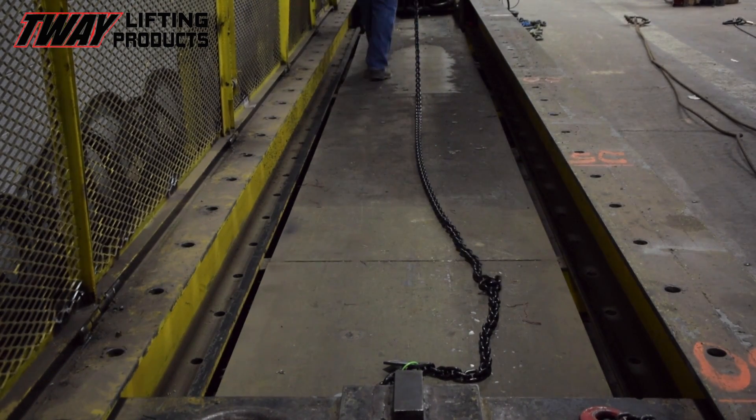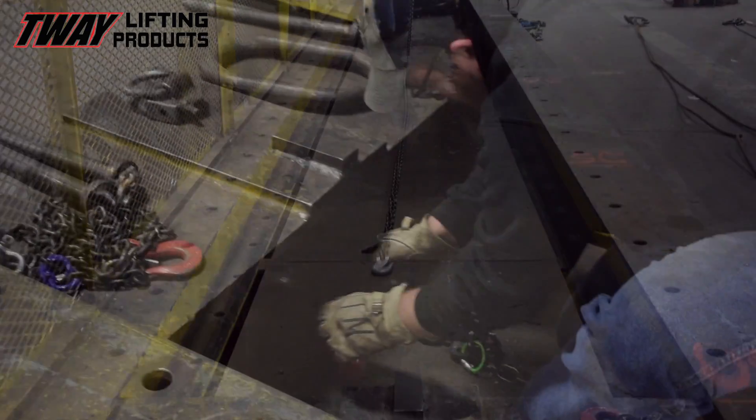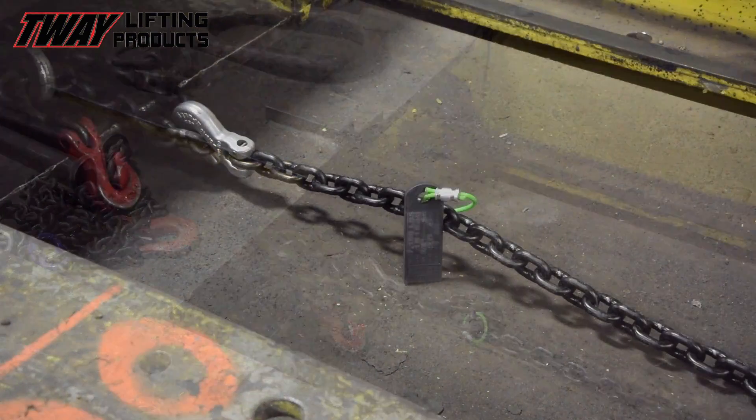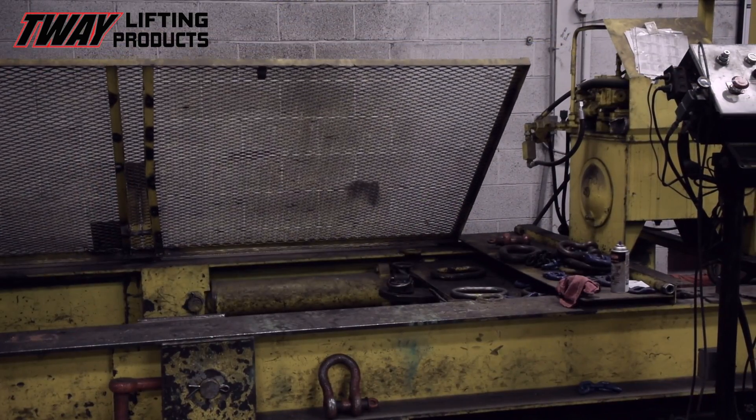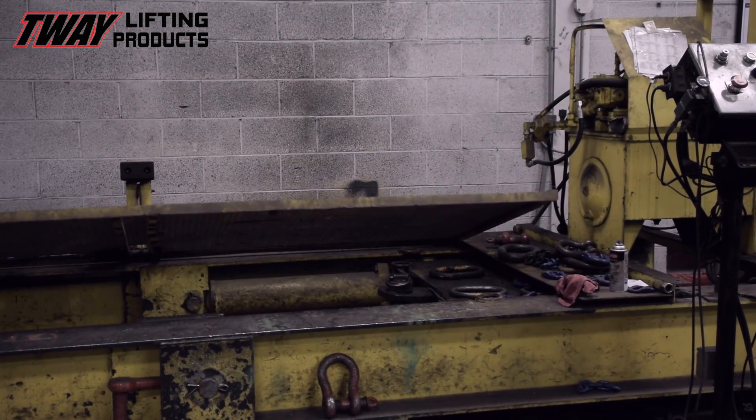In order to ensure that every new and repaired alloy steel chain sling meets our high standards, we proof load test them. All of them. That's right — don't even think about running. Get in there for your test, you little sling.